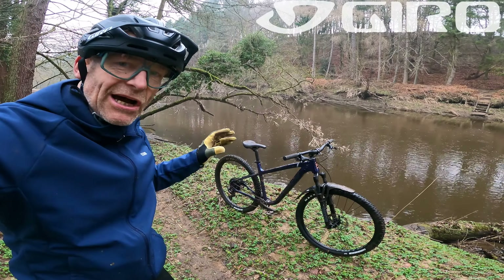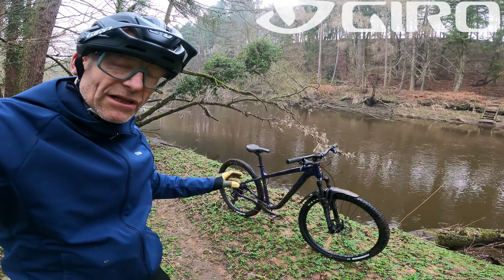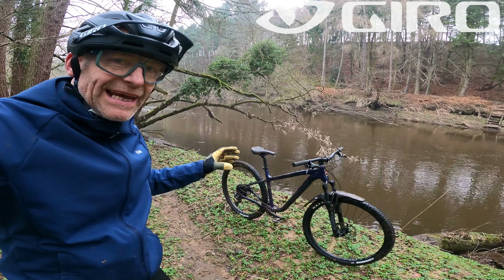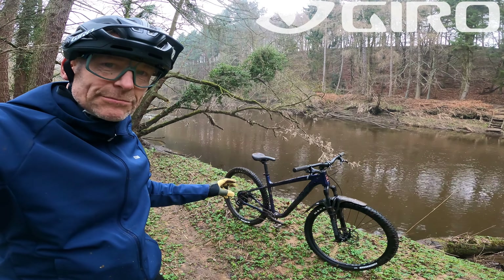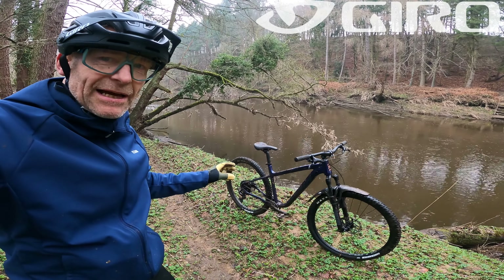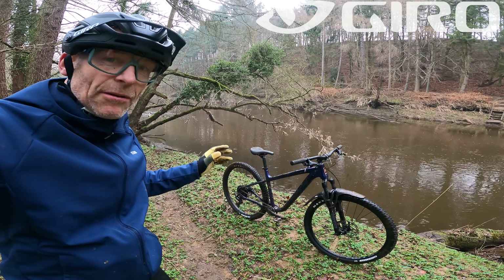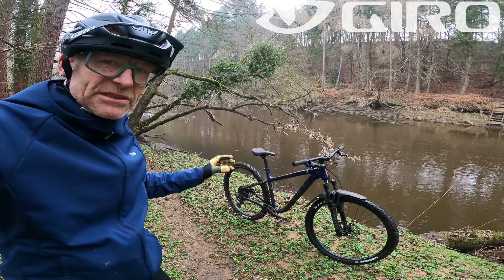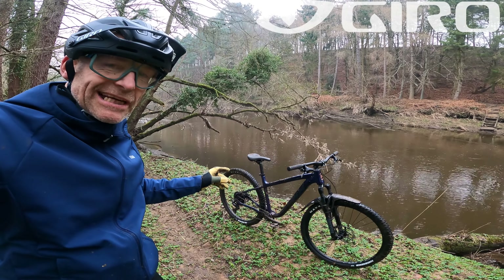So in summary: Kona Mahuna — a really good looking, sweet-riding trail 29er hardtail that, if you shop around, isn't bad value at all. But like a lot of bikes in this price category, you definitely want to upgrade at the first opportunity: something a bit longer, a bit fatter, a bit more controlled to really get the full potential out of this bike. And on this one, I'd definitely consider upgrading the chainset as well.